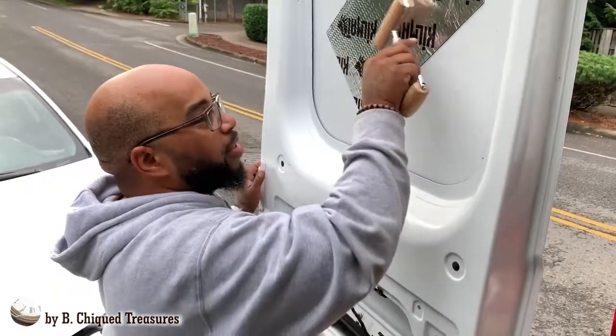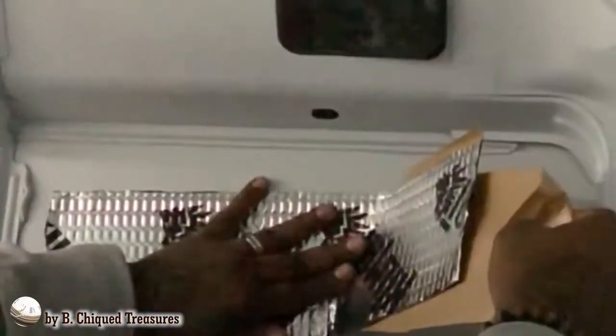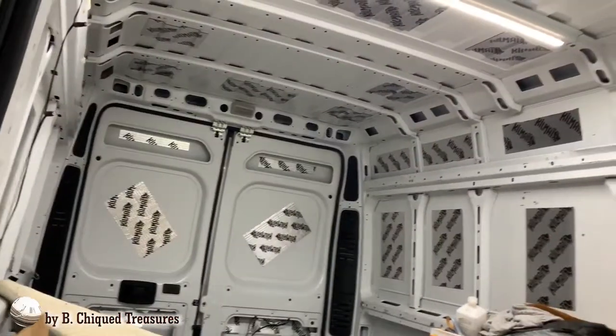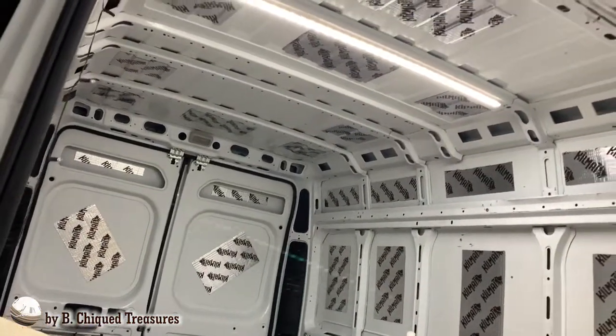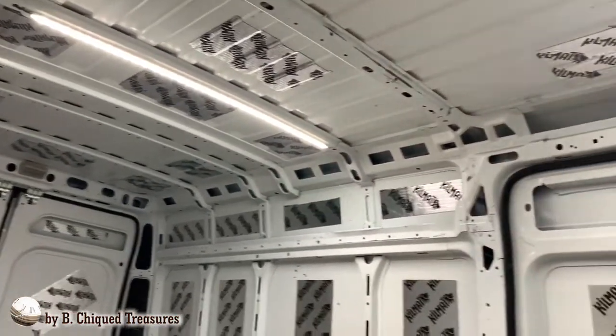Kind of loud still. Nice. So we just got the kill mat insulation all installed in the back. We are about to take a test run. Sounds awesome guys — you need to do this to your build.